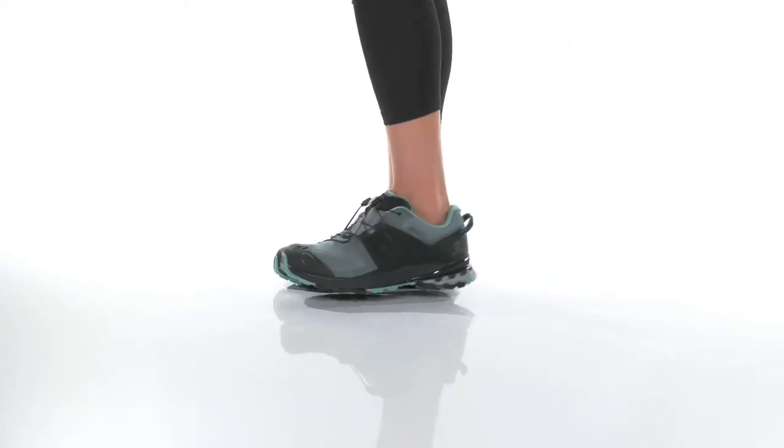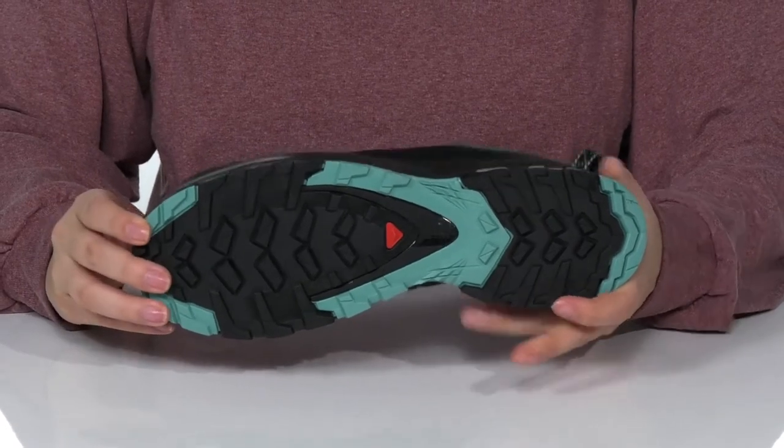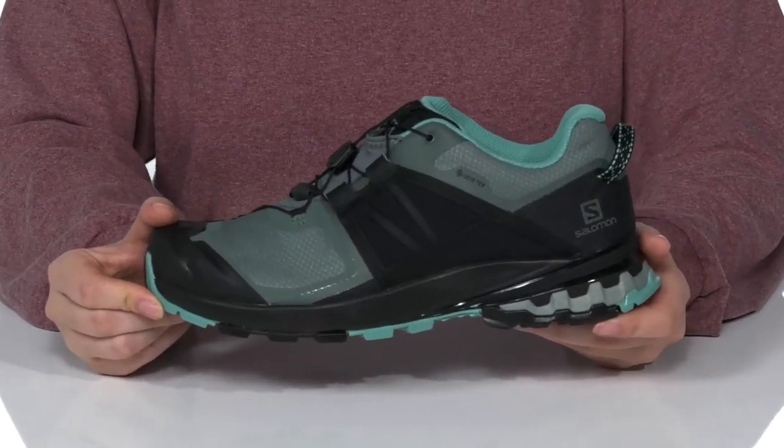This style is great for all weather types. Underneath is a rubber contagrip outsole that is durable and offers traction during any weather condition. There is a synthetic and textile upper that offers a stitch-free design with a Gore-Tex membrane to help keep your feet dry.